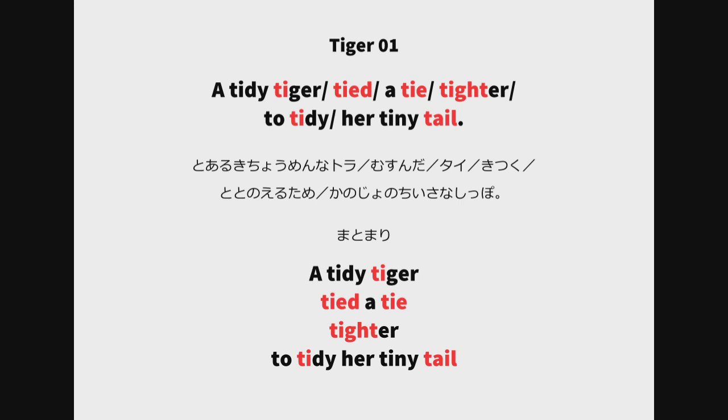A tidy tiger. Tide tie. Tighter. To tidy her tiny tail. A tidy tiger. Tide tie. Tide tie. Tide. To tidy her tiny tail — low low low high low high — high low low low low high.